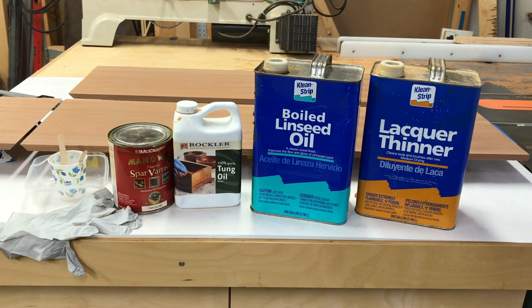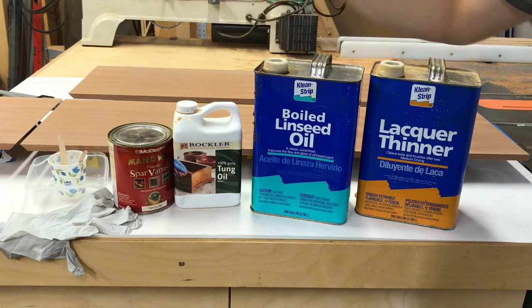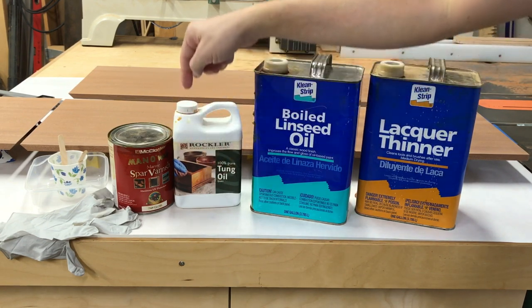So here are our components. This is Manowar Spar Varnish — I got this at Rockler. The Spar Varnish just means it has UV protection. You probably don't need the UV protection as much if it's going to be indoors, but here in California there's a lot of crackdown on the volatile stuff in classic varnish, so you can't find much varnish anymore. But I can still get this one locally at Rockler.